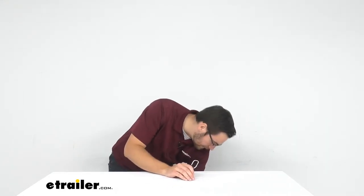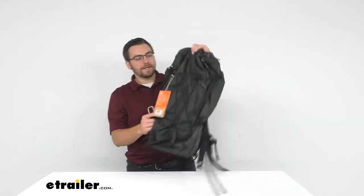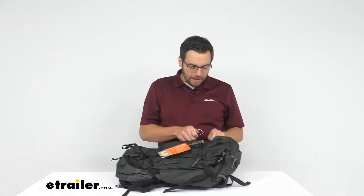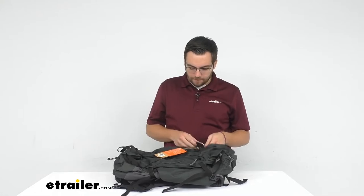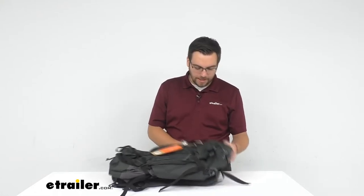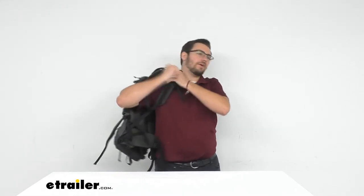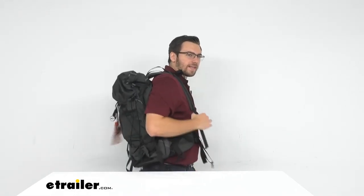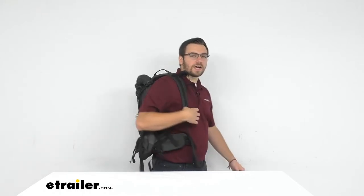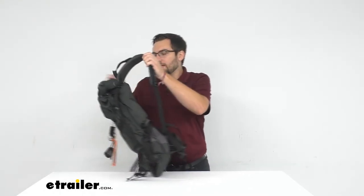That carabiner makes it easy to clip onto one of your backpacks. We have one of our Kelty backpacks here — a variety of different backpacks available at eTrailer.com. I just throw it on the corner, pop open the holder, and now I can start hiking. Every step we take, it's rocking and letting those bears and moose know we're coming — hey, we're here, go the other way.